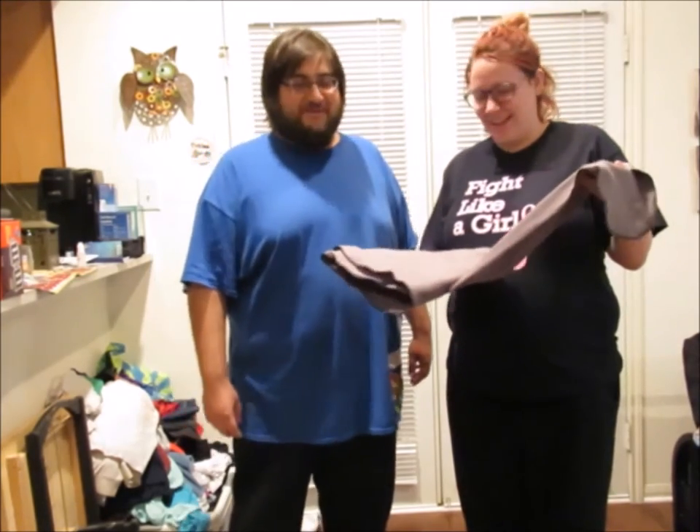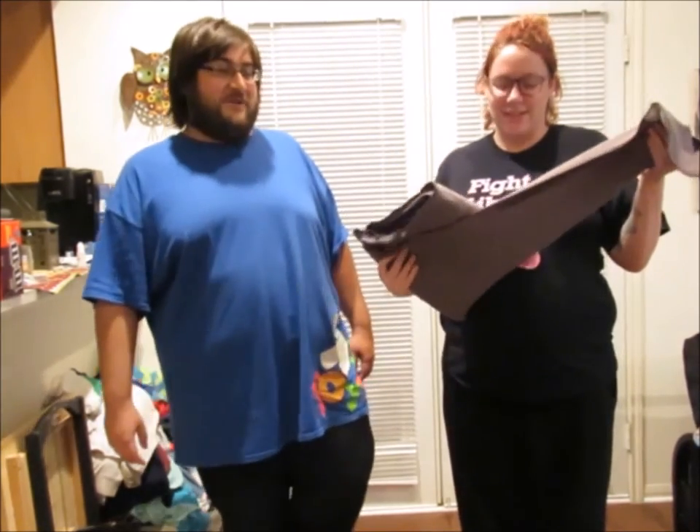Hey guys, so I'm making a video with my partner and we're going to try out the Moby wrap for the very first time. I lost the instructions, which is why we decided to make the video — we figured it would be funny because I'm going to try to find instructions online. For now, you get to watch us try and attempt to figure out how to do this without the instructions. Watch, we'll get it on the first try.